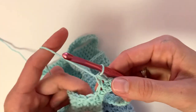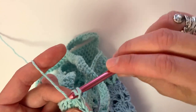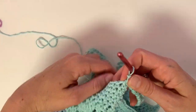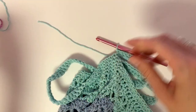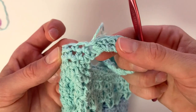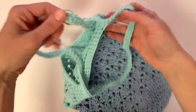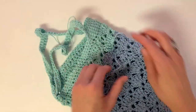Here we are at the very end — slip stitch right here, then cut your yarn and pull the tail through to close it all the way. All that's left to do now is to weave in your ends: turn your bag inside out, grab your darning needle, and weave in all of your loose ends.